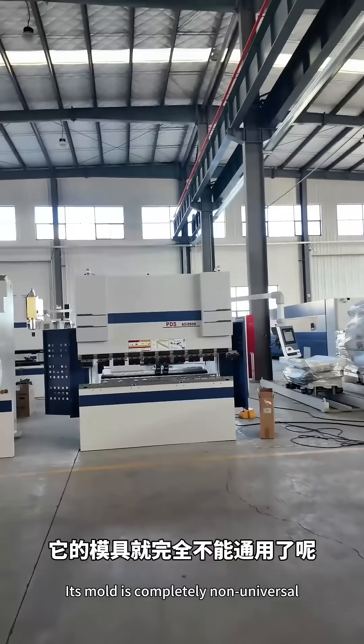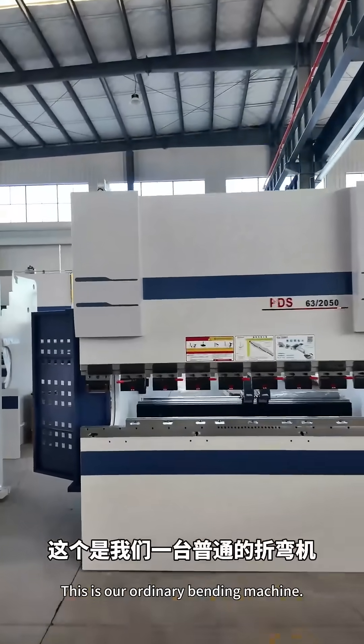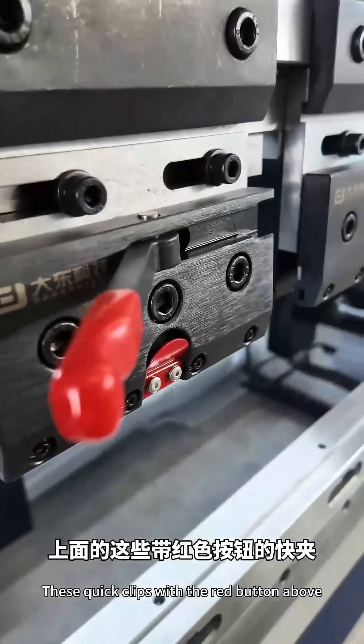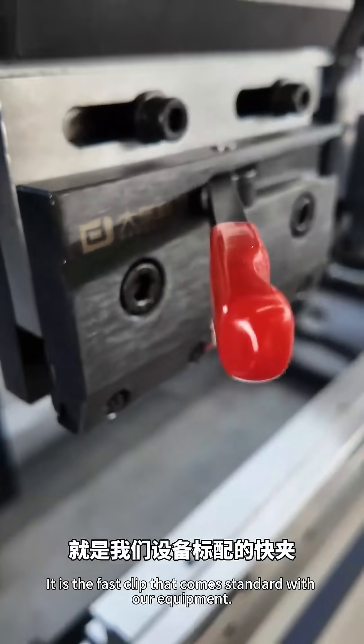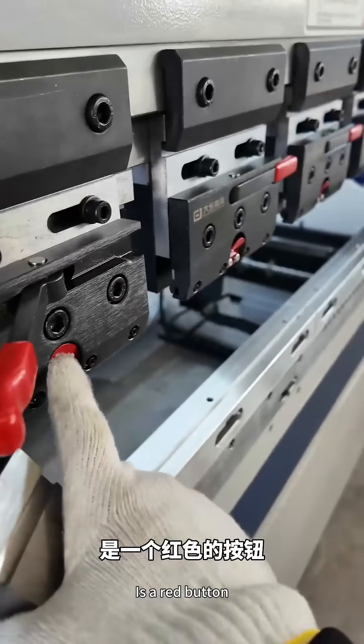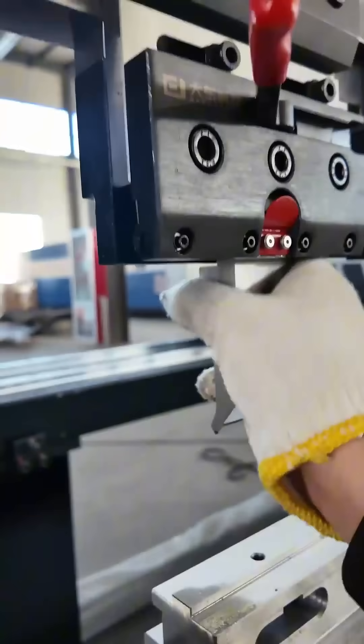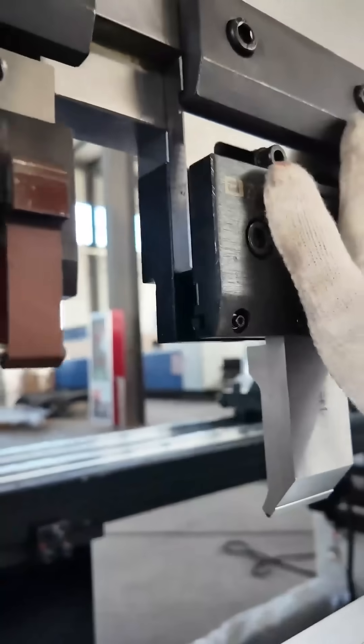This is our ordinary bending machine. It comes with a quick clamp with a red button — this is the fast clamp that comes standard with our equipment. After one press of the red button, you can pull the mold directly from below. Installation is also very convenient — just plug it in and relock.